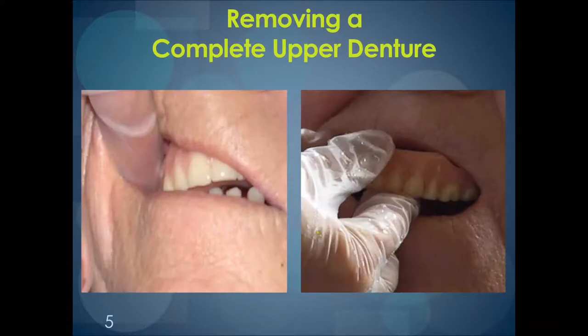When removing an upper denture, you'll notice in the left-hand picture of this slide that the finger goes all the way to the back. It hooks around the back and you pull down. This breaks the seal that's holding in a complete upper denture. And then, as you see in the picture on the right, you can pull out the denture very easily from the front. Removing the lower denture is very easy, usually because the ridge that holds the denture in has worn down, so you can just pull it out at the front.